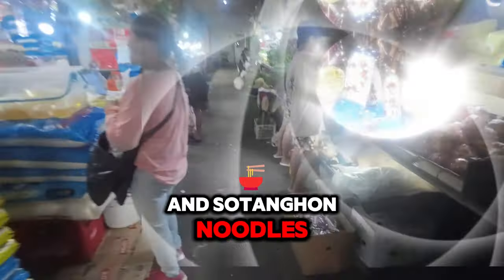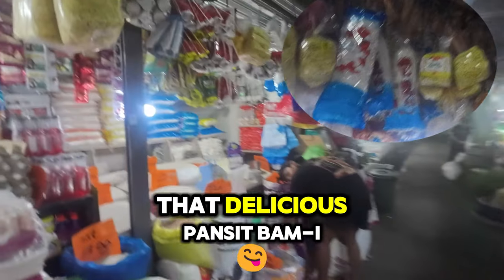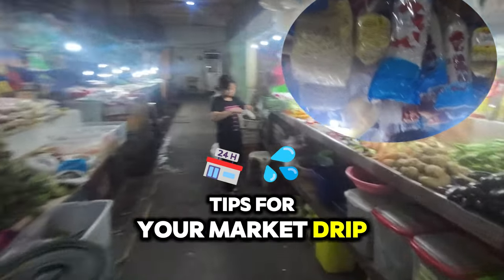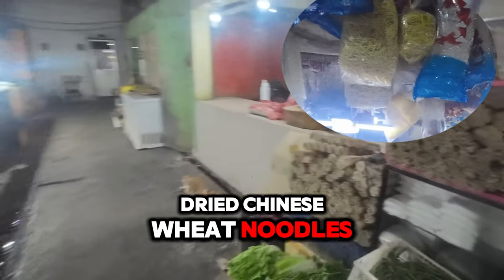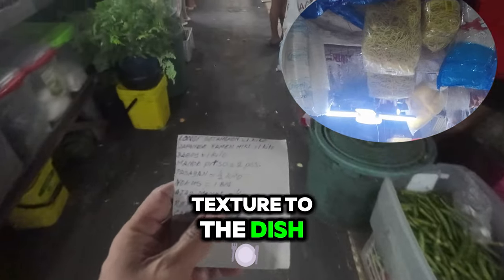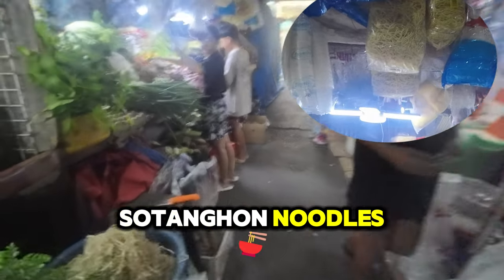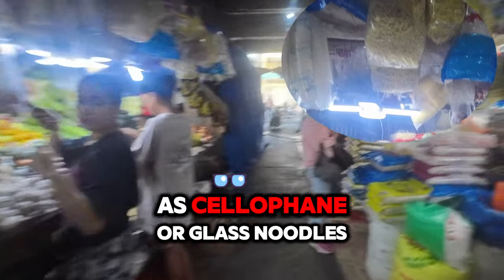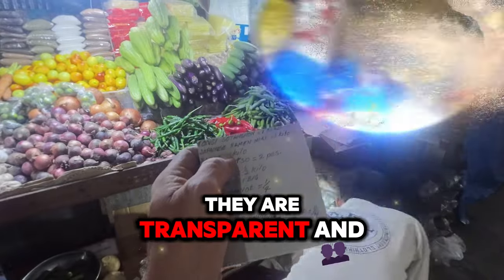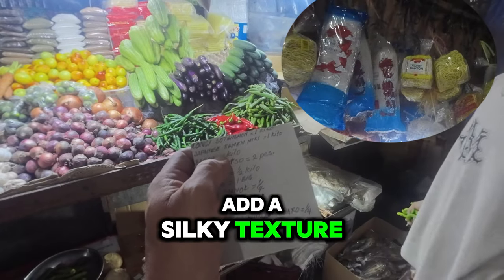Pancit Canton and Soding Hen noodles are essential for making delicious Pancit Bamae. Here are a few tips for your market trip. Pancit Canton are dried Chinese wheat noodles — they are thicker and provide a hearty texture to the dish. Soding Hen noodles are also known as cellophane or glass noodles, made from mung bean starch. They are transparent and add a silky texture.